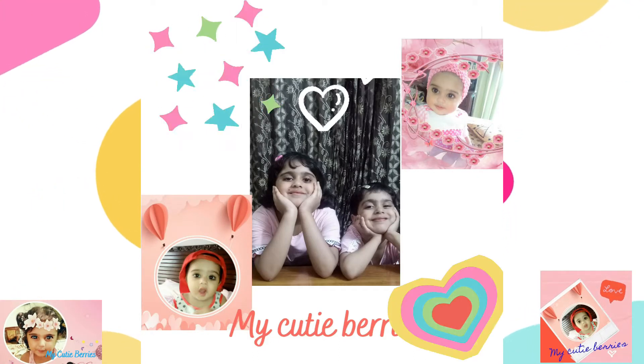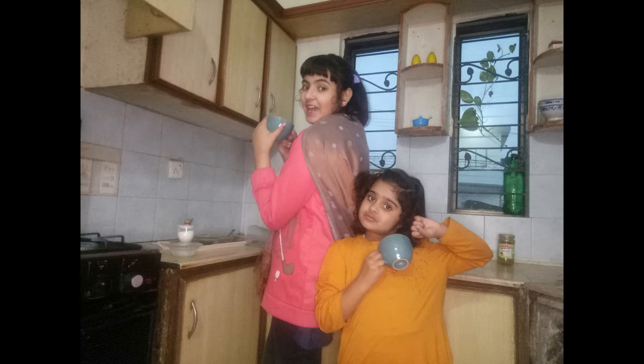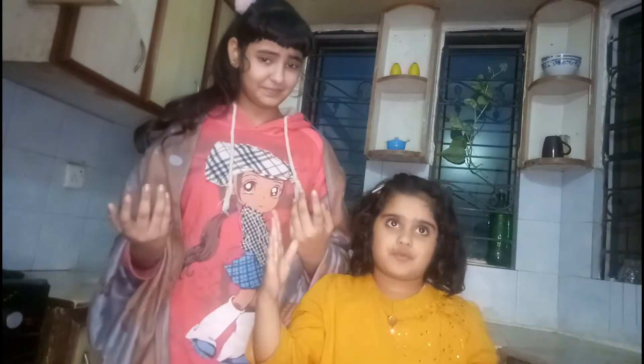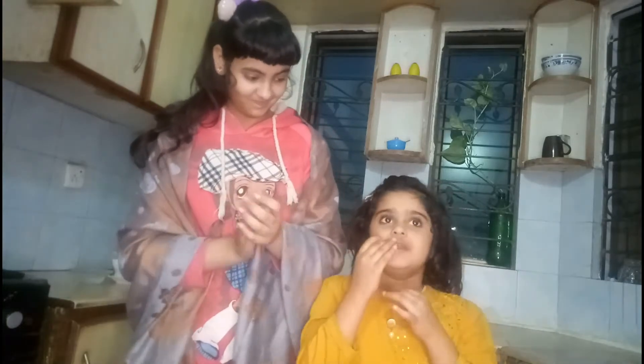My Cutie Berries. Hey guys, welcome to My Cutie Berries. Today I will tell you a recipe about coffee — it is also chocolate coffee — and it will be very good and enjoyable.